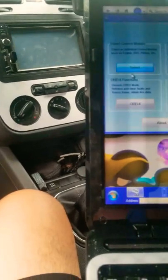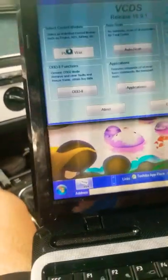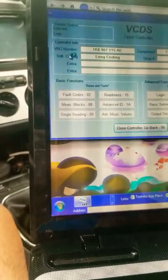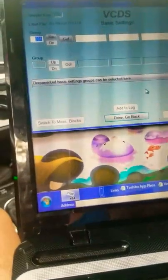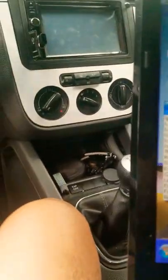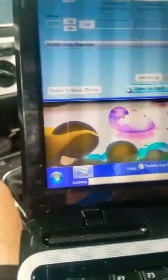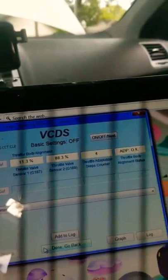Okay guys, here we are in the VCDS. We're gonna select the control module, choose Engine, then go to Basic Settings. We're gonna see where it says documented basic settings group, choose that, and scroll down until we find the Throttle Body Alignment. On the top you're gonna see the option to run it.